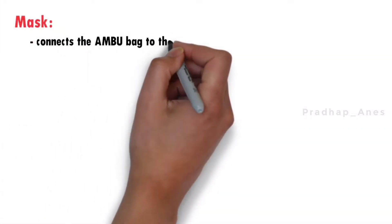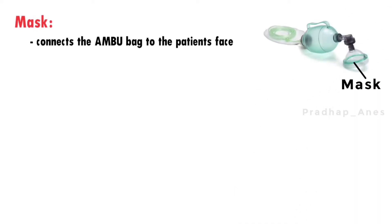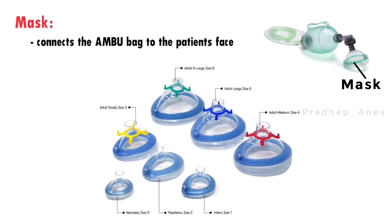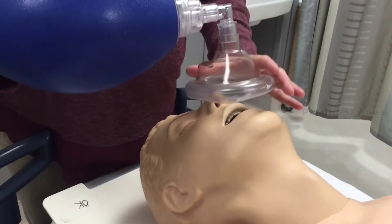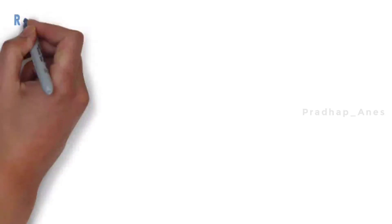Mask. The mask is the interface that connects the ambu bag to the patient's face. It comes in different sizes to accommodate both adults and children. The mask should fit snugly over the patient's nose and mouth to create an airtight seal, which prevents air leakage.